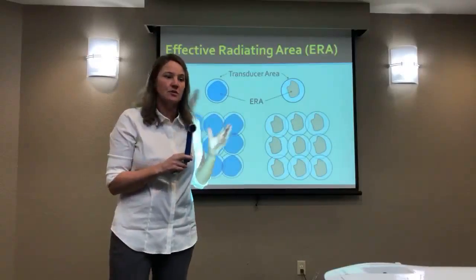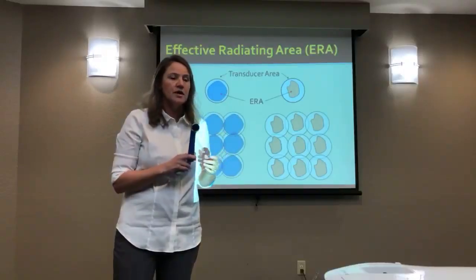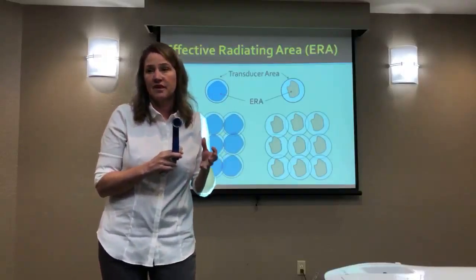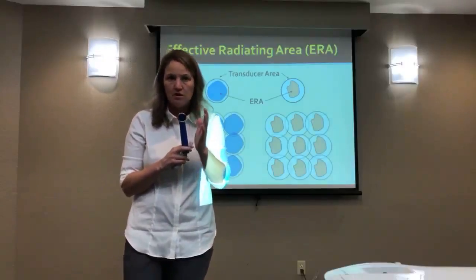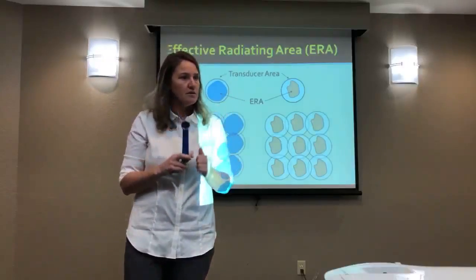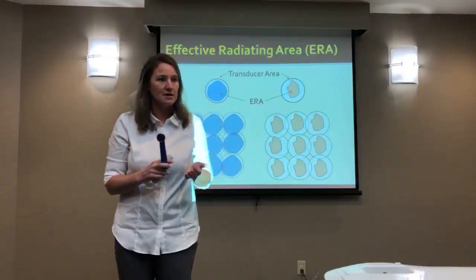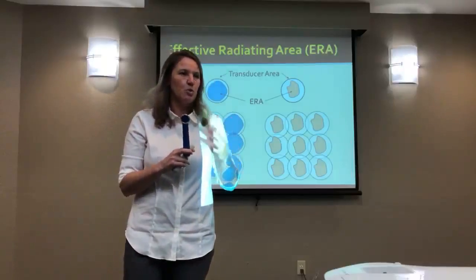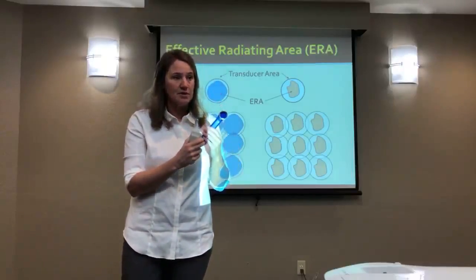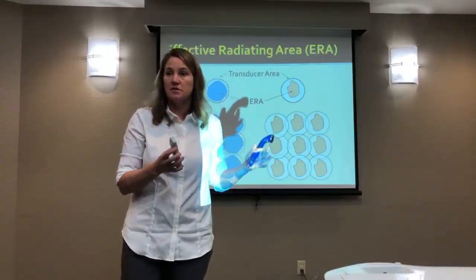You wouldn't get as much energy with a smaller ERA as you would with the larger one. So it doesn't mean you can't use the device — it just means you have to treat a smaller area if you want to get good outcomes. The reality is you're not always going to know this. When you have your equipment inspected, they should be checking this, and they'll be saying it's still within acceptable limits of what the label says, or they have to let you know that it has some discrepancy.